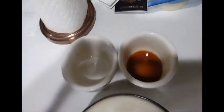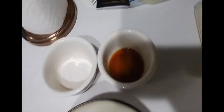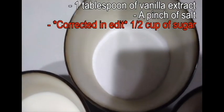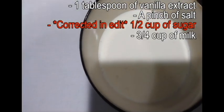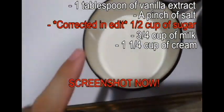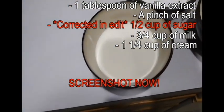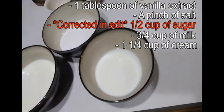The ingredients are already ready. We've got vanilla extract, about a tablespoon to be exact, a pinch of salt, a cup of sugar, three-quarter cup of milk, and one and a quarter cup of cream.